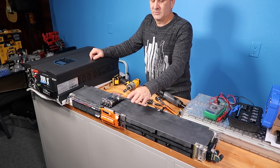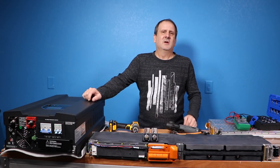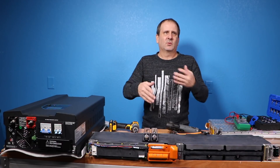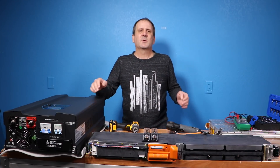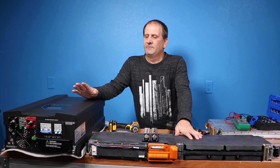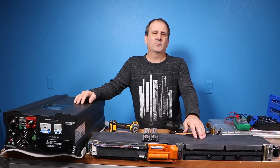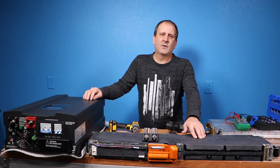The battery is only sitting at about 58 volts right now, but we'll hook that up. I'm going to fast-forward some of this so it'll go a little bit faster, but this is how you hook up a battery to an inverter — same process whether it's a 12-volt, 24-volt, or in this case a 48-volt system.